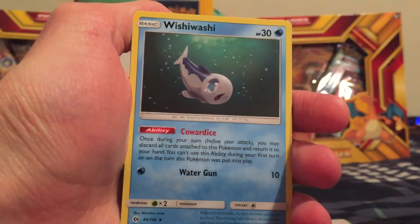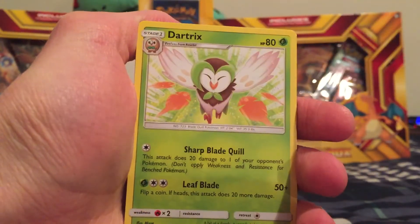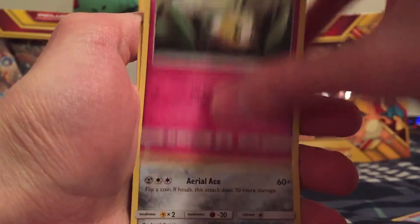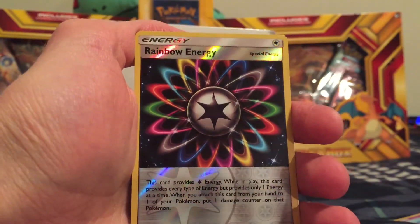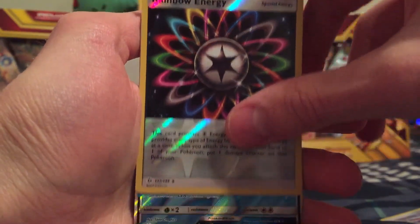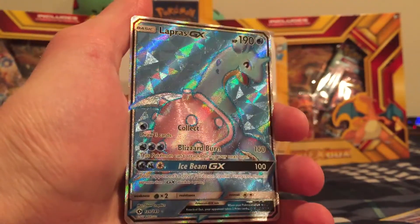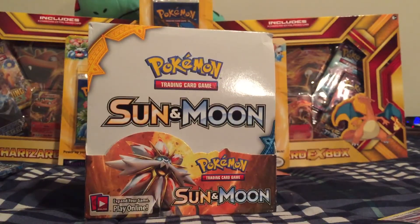So we have a Fire type energy, Wishiwashi, Hey You Trainer, Dartrix, Alolan Grimer, Rowlet, Drowzee, Cutiefly, Skarmory, Reverse Holo Rainbow Energy — pretty cool. And the last card in this first half of Sun and Moon is... the other Lapras GX! We pulled both Lapras GX cards. Pretty amazing luck.